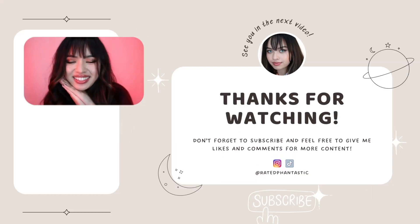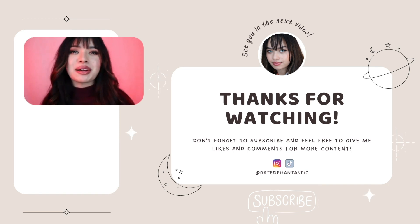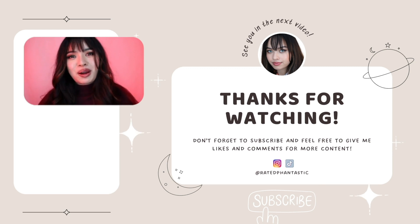I'm Tiffany. I just wanted to thank you all for watching this Heaven's Official Blessing inspired makeup look. If you enjoyed this video, please give it a thumbs up and then subscribe to my channel for more makeup looks like this.